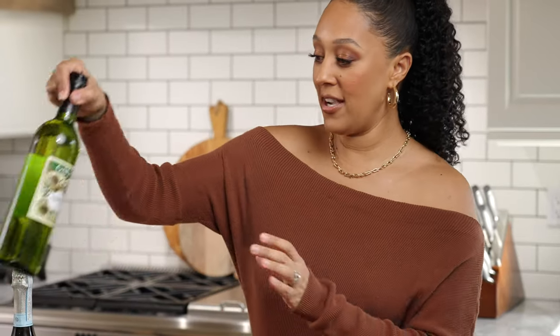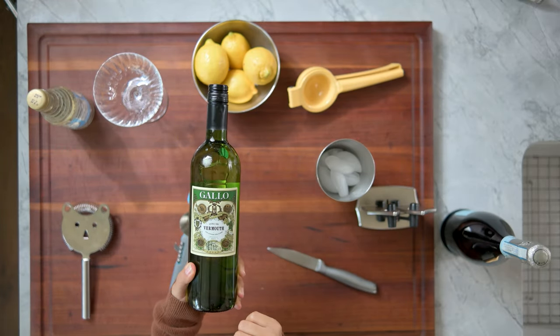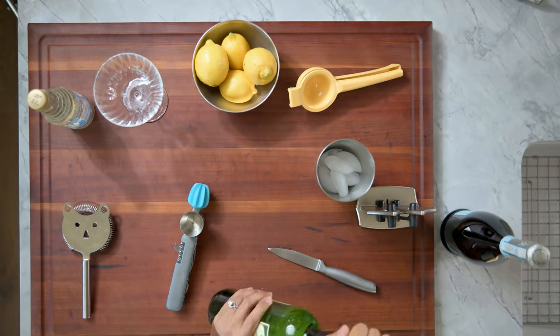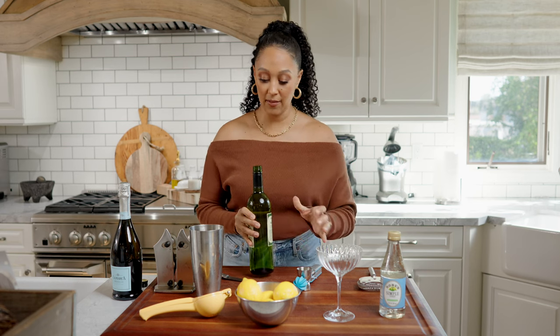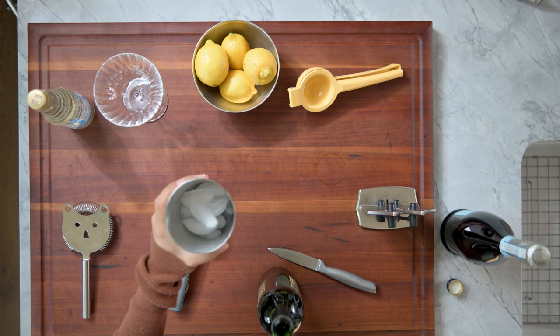Two ounces of dry vermouth. Such a pretty bottle, right? I love the dark green. I love the art — it's gorgeous. But we want a drink, so we need two ounces of this and I have my mixing cup right here, and it has ice in it. You see the ice?